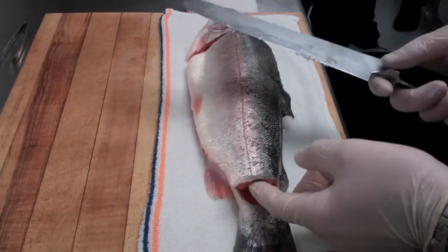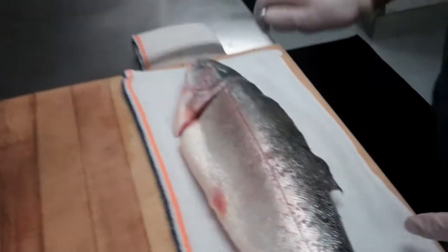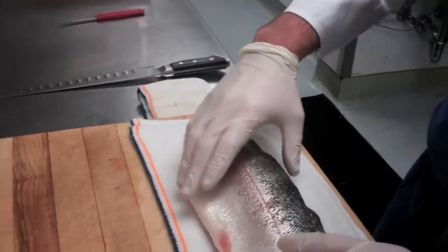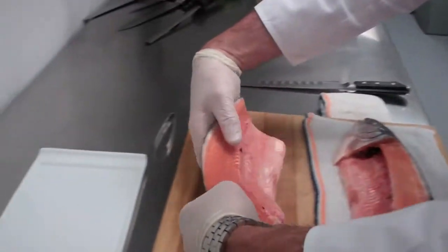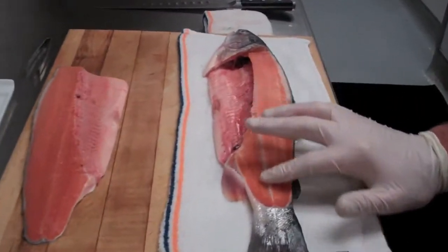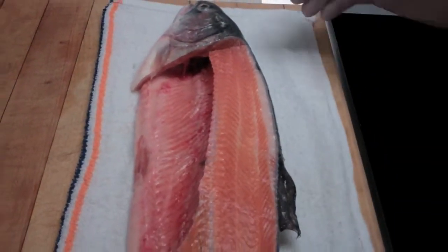When you're butchering fish it's always very important to wipe your knife after every single cut. You can see there's a little bit of scales that have gotten on from the tail — I want to make sure those don't go into the flesh. You can see there's very little meat left on the bone. The spine is very soft, very delicate, which allows us to cut straight through — same as for a salmon.